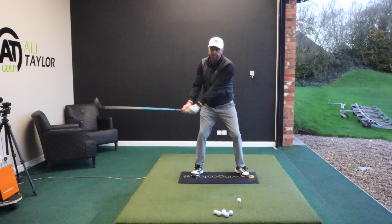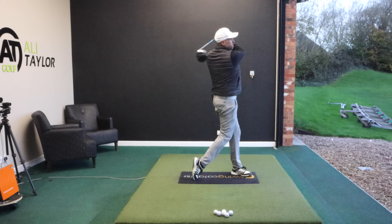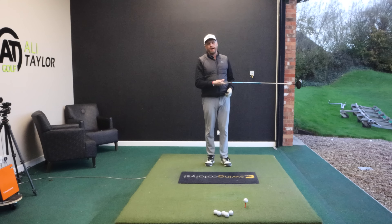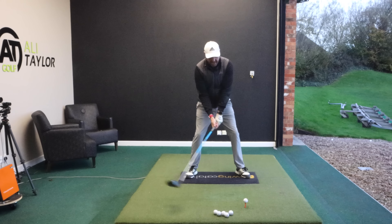Once you've done a few of those — nice and accurate, good speed — you start thinking about what more you can generate. This is where I'm still going to give myself more time than before, but be a little faster on the way back, still make that full turn, and let that lead heel come off the floor to let the hips turn even more. It just feels like I've got all day long to get everything back. Clubs travelled up 4 degrees, 107.5 miles an hour club head speed, carry at 273 and total at 294.